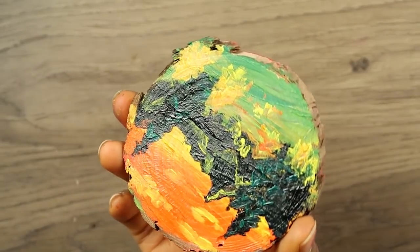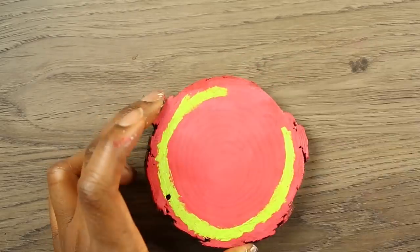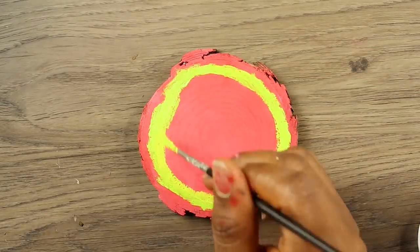I decided to paint on the back of the landscaped wood slice. It's supposed to be a sliced watermelon — I hope you guys think it looks like that.